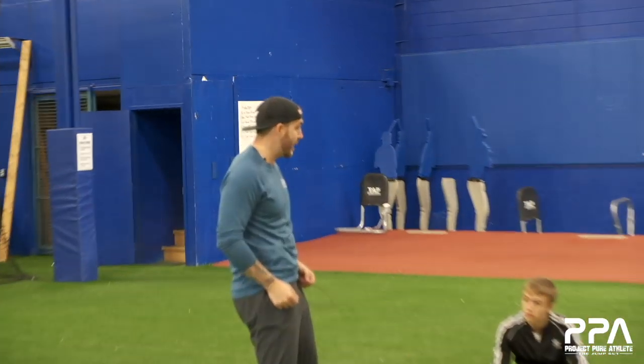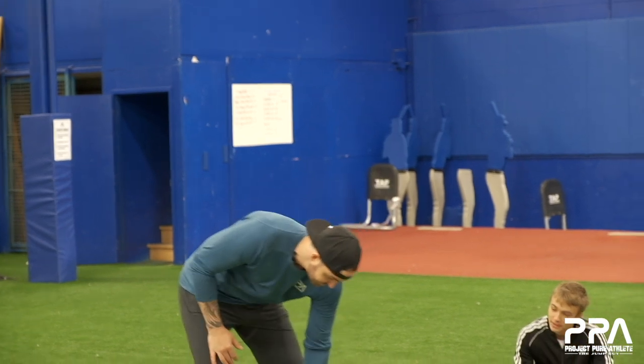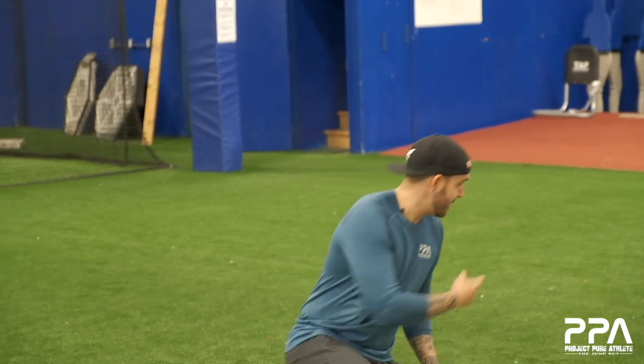All right, cool. Just don't mind my cord, okay? It's not part of my outfit, I promise. All right, so how many volleyball players do we have here? Hands up if you're volleyball. A lot of volleyball. How many basketball? Track? Basketball? Okay.